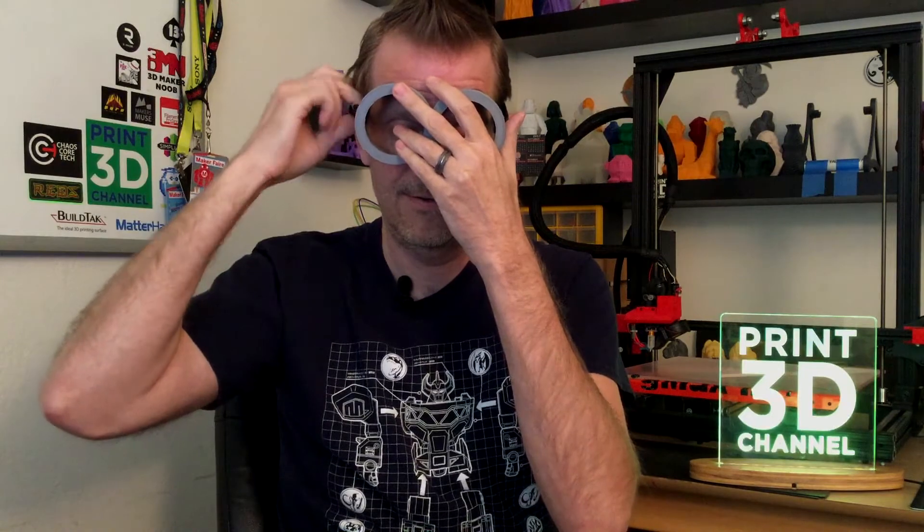It's an easy print — the link is in the description, no support materials needed, and it's a fairly short print. I have some velcro here that isn't quite the right size, but let me rig it up so you can see them on my head. There we go — we have ourselves some really cool minion goggles! That about wraps it up. Don't forget to subscribe, comment, like, and share, and I'll see you tomorrow for more cool Halloween prints.